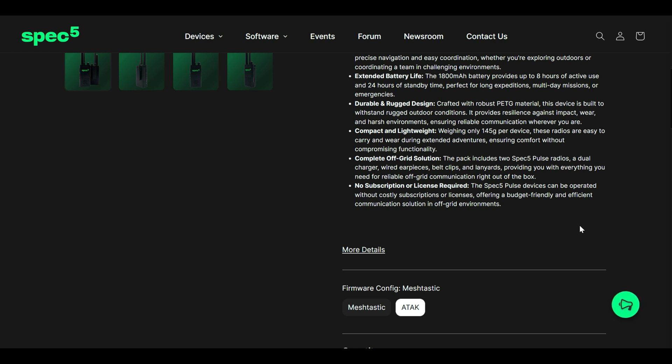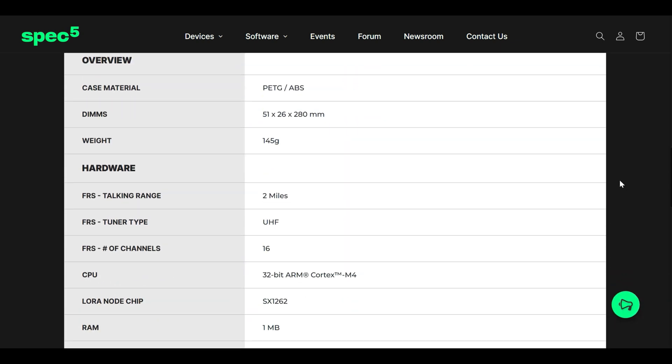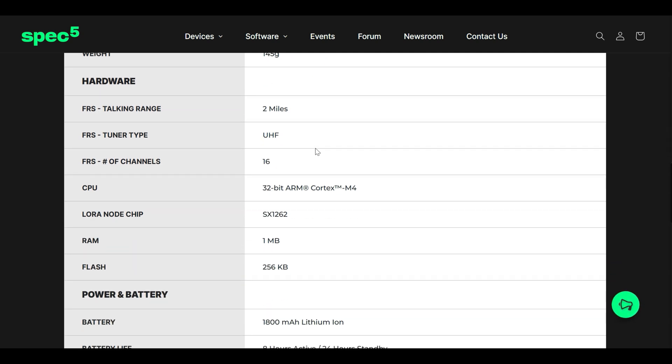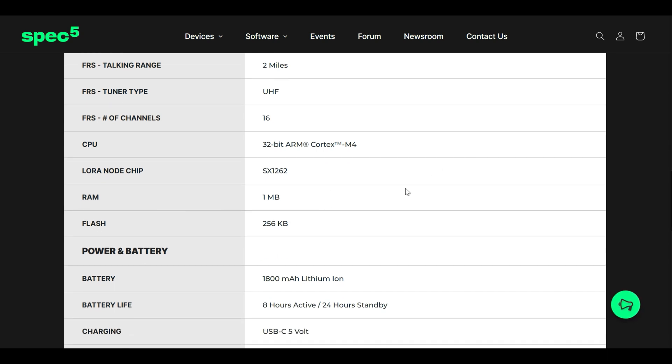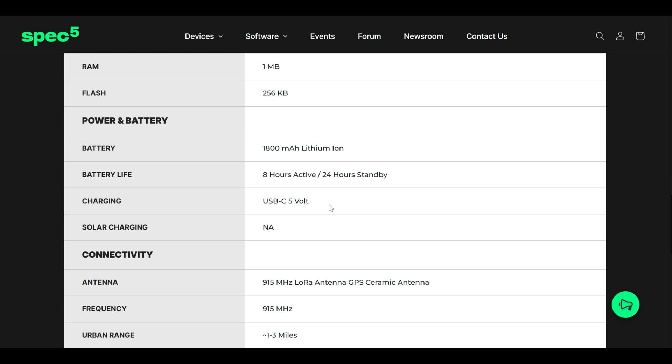A few more specs: the unit weighs 145 grams, about 5.1 ounces. It comes pre-programmed with 16 standard FRS channels. The LoRa chip is the SX1262. It has 1 megabyte of RAM and 256 kilobytes of flash. Battery standby is rated at 24 hours, and it charges via USB-C at 5 volts — very easy to charge in your car or with a backup battery bank for additional days of operation.